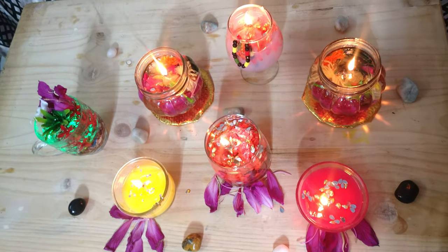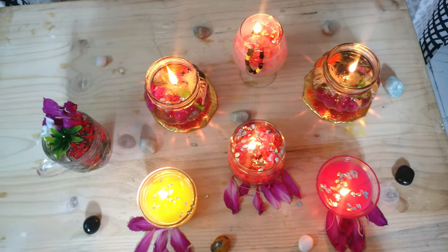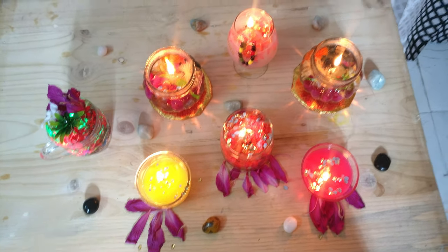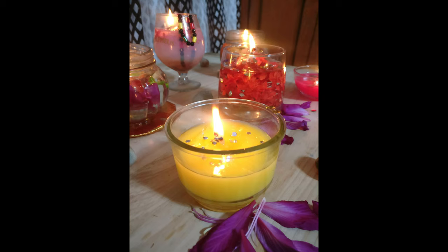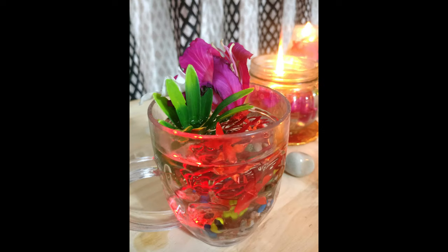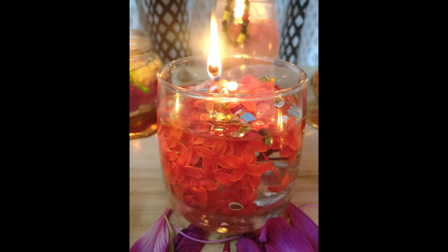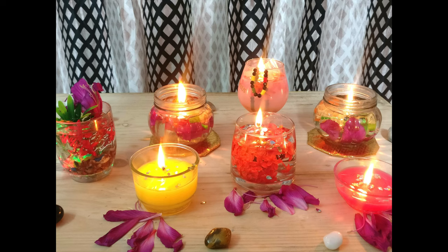When it is soft, the water is very soft. Thank you.